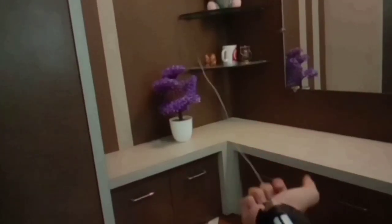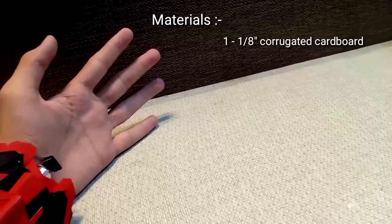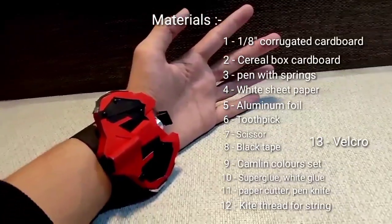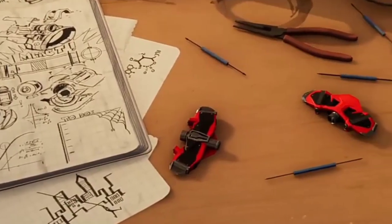Recently I uploaded two web shooter videos on my channel. If you haven't watched them yet, then after this video you should watch those videos too. If you want to buy all these items, just go through the description box of this video. If you want free templates, then check the description box.